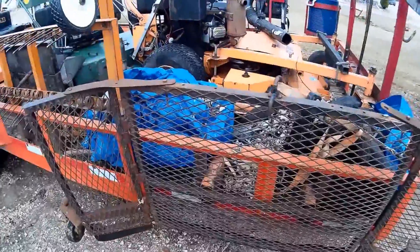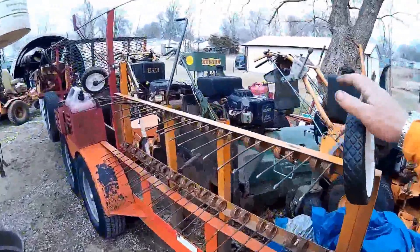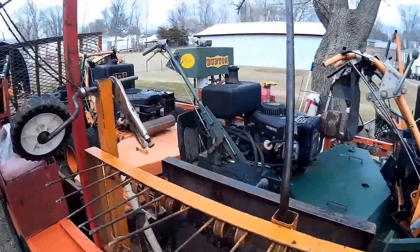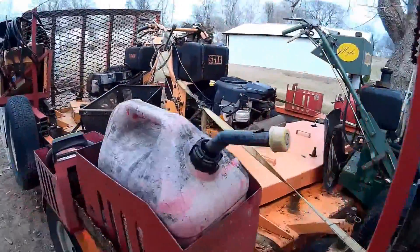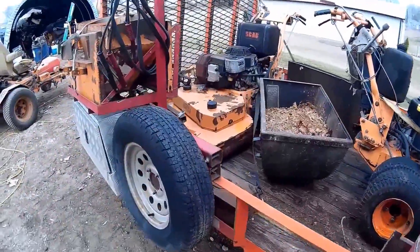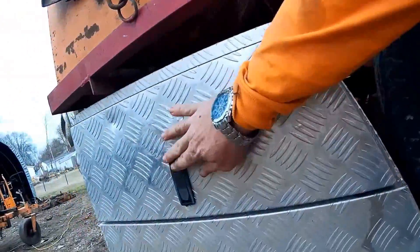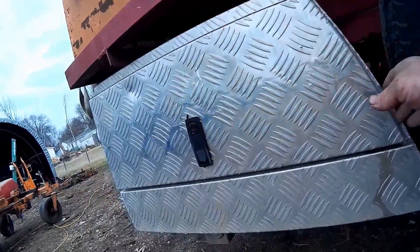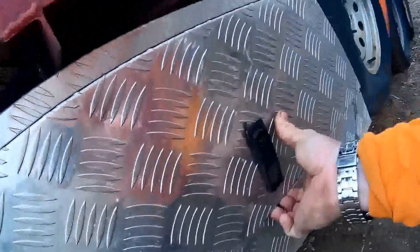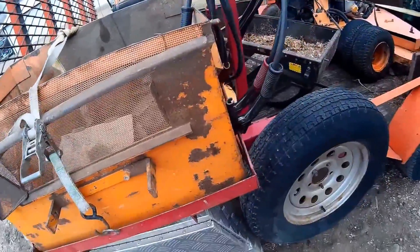I've got my leaf plow on the side of the trailer, I keep it for fall time if I need it. One of my homemade dethatchers — works real good. You can see I make about everything. I make my own gas can bin for the big one here. Put my spare tire on the side of the trailer, and my little toolbox. Then I've got my own bagger holder to hold one of the baggers for when I need it.